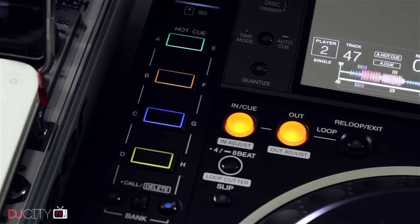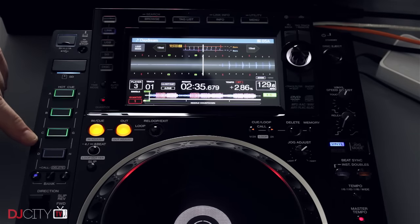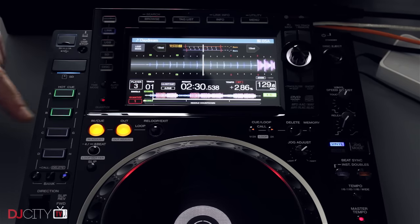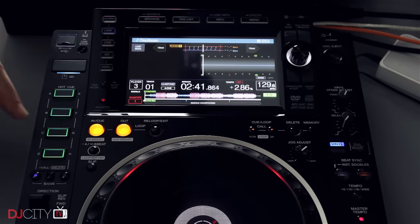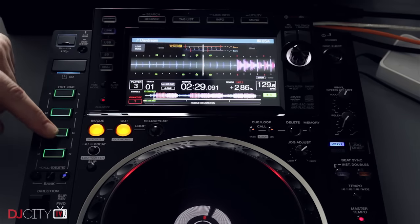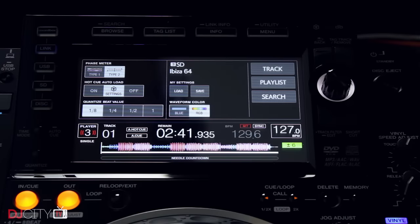The hot cue buttons are a huge improvement over the Nexus 1. They retain the clicky feel of the earlier ones but they're much bigger, have customizable color illumination, and there are two banks of four making eight in total. The real killer feature is that they now really are hot cues — you just hit an empty one to add a cue point and deleting is a shift function. That's much more like what software users will be familiar with and makes setting cues far less laborious. I don't actually see any reason why that functionality can't be added to the Nexus 1 as an option.